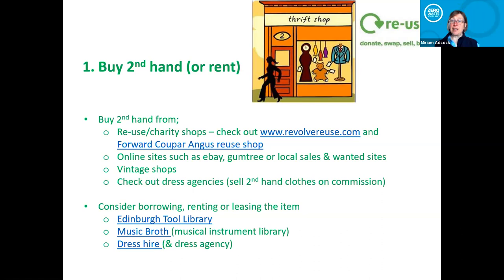So yeah, promoting these reuse shops is great — they raise money for good causes, provide local employment, and you can pick up a bargain. Also online there are loads of options: eBay, Gumtree, local sales and wanted sites. Some people won't go into a charity shop, but they'll go into a vintage shop and pay ten times more — but they're still getting secondhand, so that's all good. There are also dress agencies where they'll sell your clothes on commission.